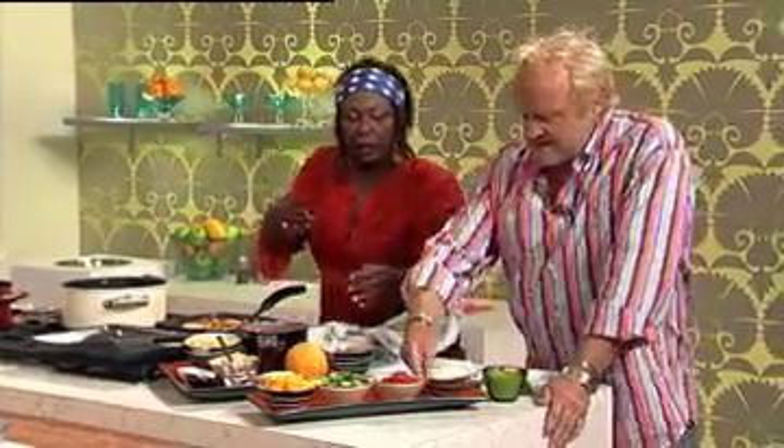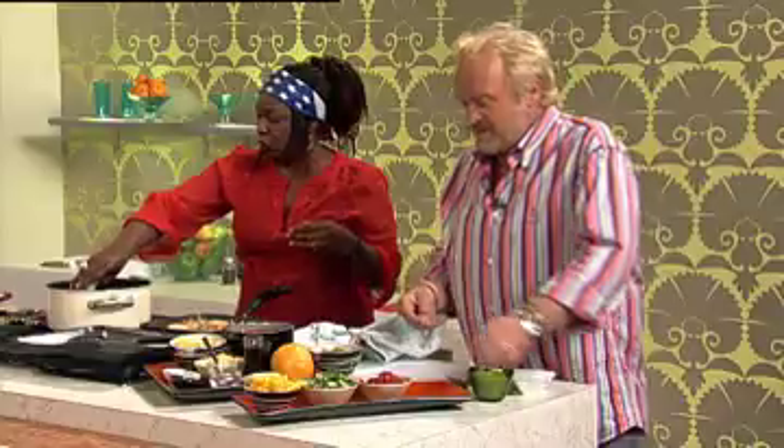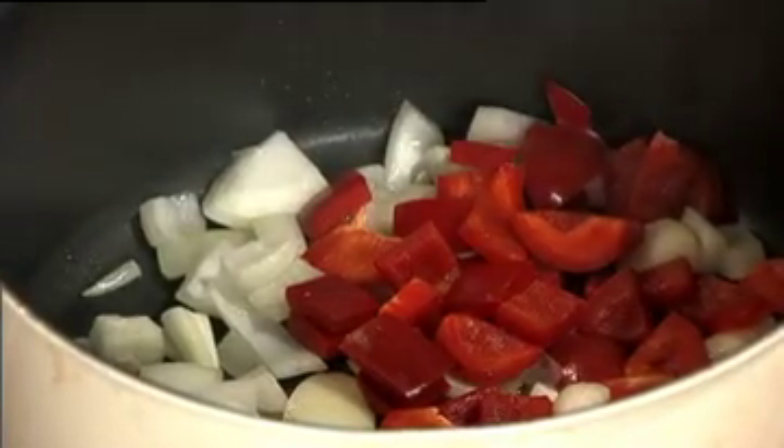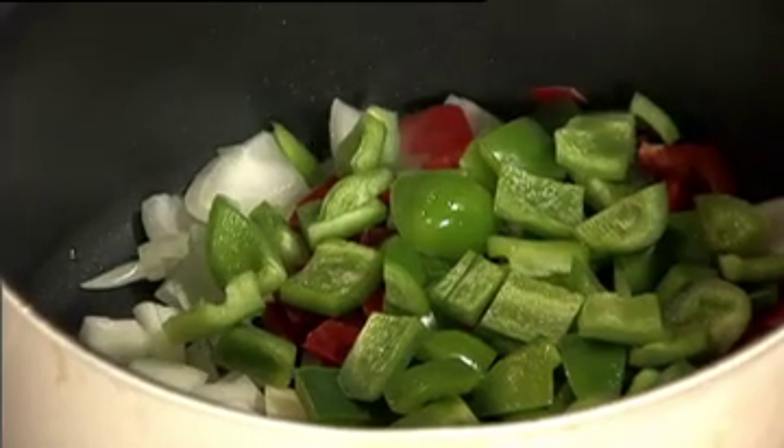Let me get my onions. Onions coming over. All the peppers straight in. And the peppers. Oh, nice sizzle. Green, yellow, and red - looks a bit like a flag.